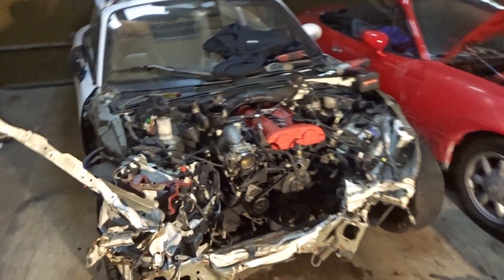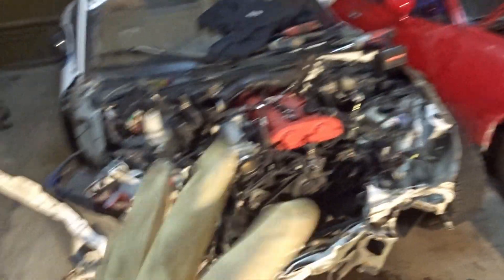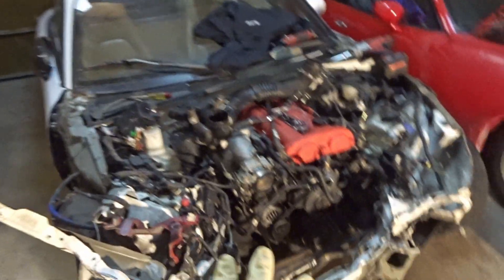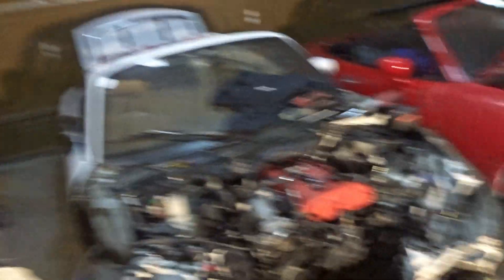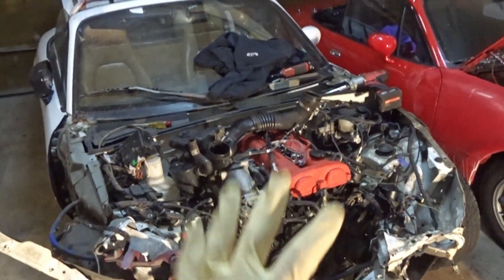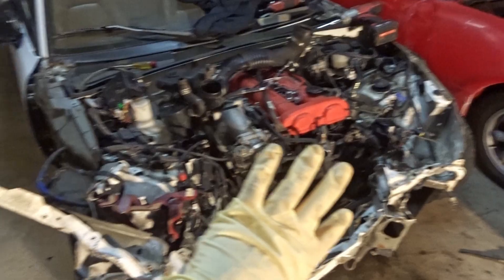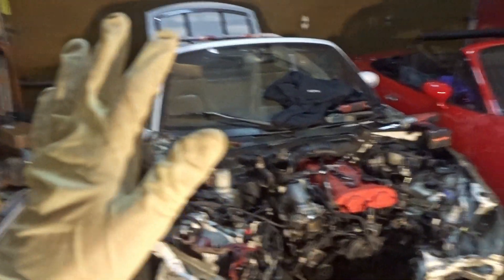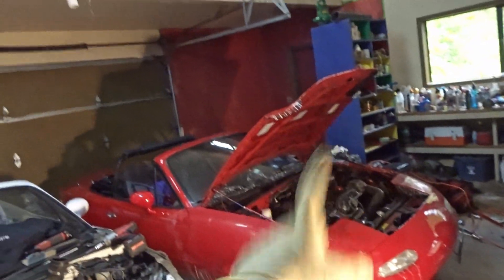We've got the radiator and air conditioning unit out. Those things are free, which means we have space to start taking this engine out. The plan I've settled on is I'm going to take this engine and put it in that one - it looks like it's in pretty good condition with no major leaks from down beneath. This will take at least a few hours. What we need to do is go underneath, disconnect everything except for the transmission. I'm even going to try to take the diff off because I believe this is a limited slip diff that I want to put on here.